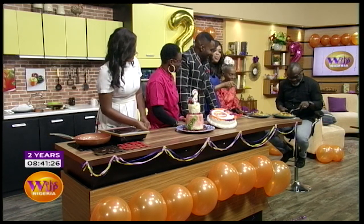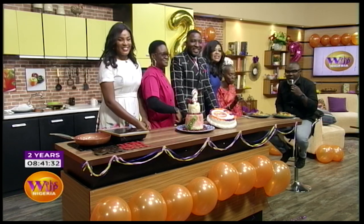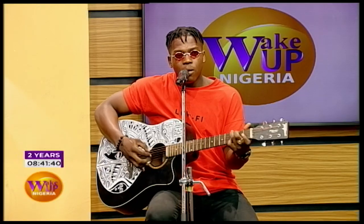We have a performer called Campbell with the sweetest voice we've heard in a while, joining us for this anniversary.